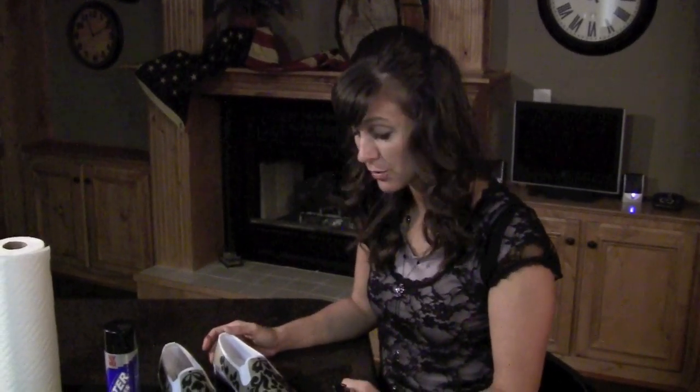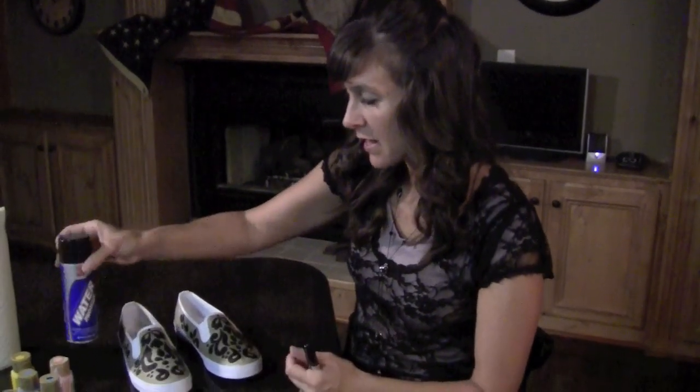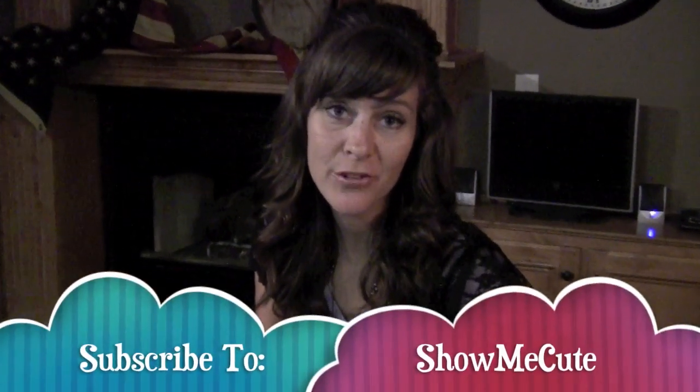The last thing you need to do to your shoe is spray it with some waterproofing spray. I got this kind at Walmart, just in the shoe department. Most shoe stores or anywhere they sell shoes will normally have a waterproofing spray. It will help protect your design that you've worked so hard on. I think these are pretty cute. Don't forget to subscribe to our channel and check back later for another cute idea.